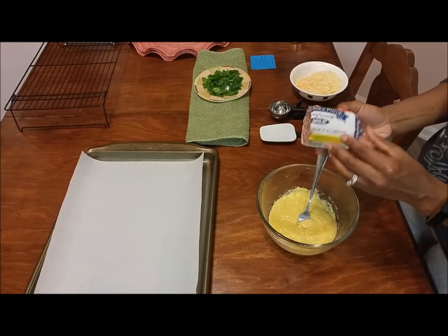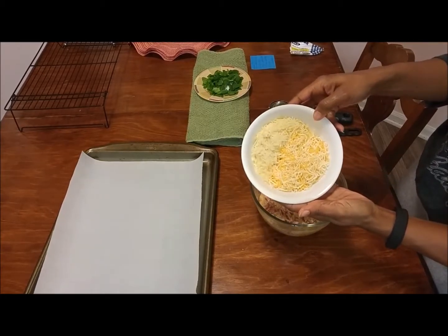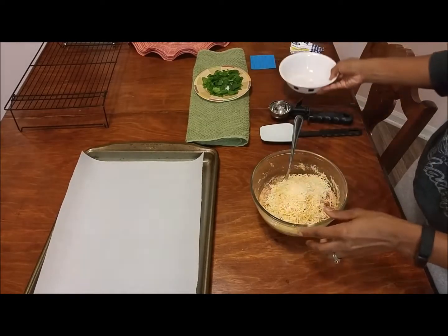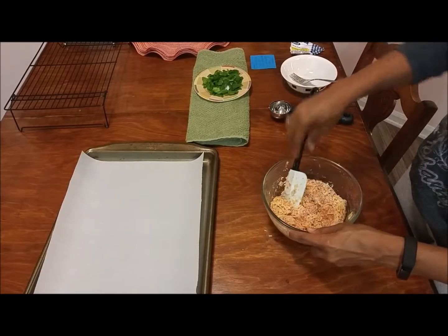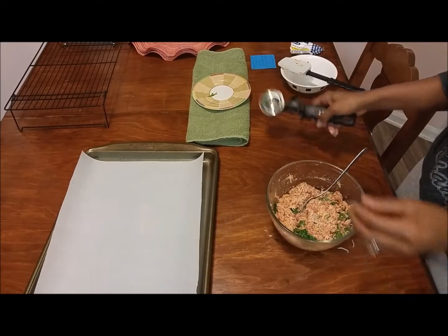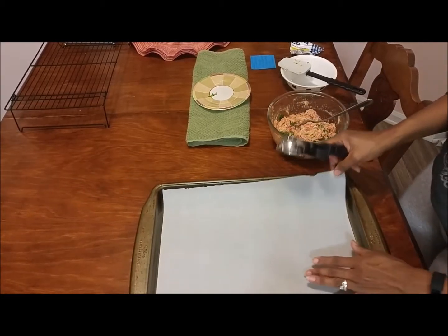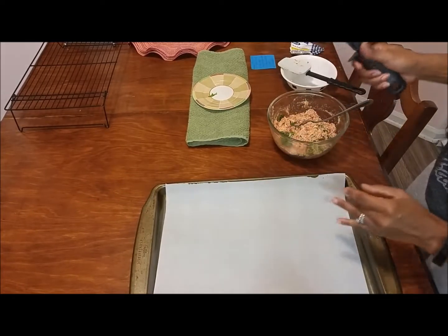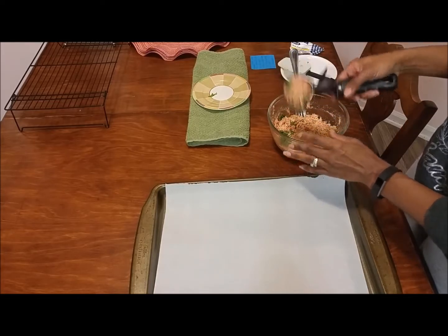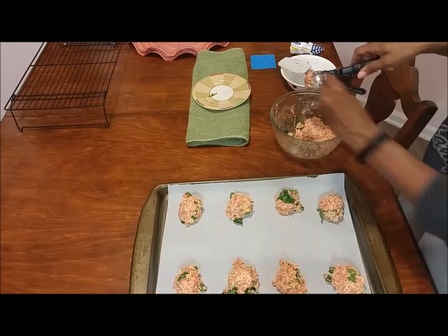Then add the sausage — half of a roll — and mix, mix, mix. Then add the cheese: half a cup of Mexican blend shred and half a cup of shredded Parmesan, and mix some more. Next and lastly, add the spinach — I don't do a lot, just enough to add some veggies. I use an ice cream scooper to put the patties onto parchment paper — not wax, but parchment paper — so they don't stick. I can usually get eight or nine biscuits.